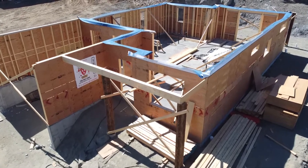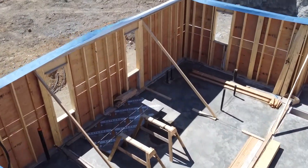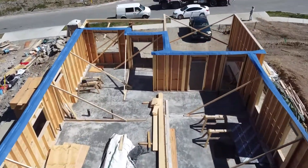We did stack framing or advanced framing. Both of those concepts are where all of the framing members, including the trusses, line up to leave great passageways for ducting, plumbing, and electrical. It makes things look a lot cleaner and also brings the load from the roof all the way down to the concrete.